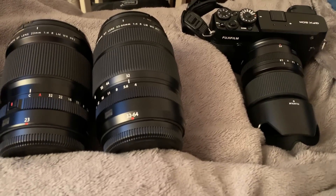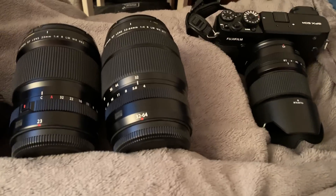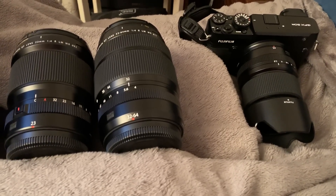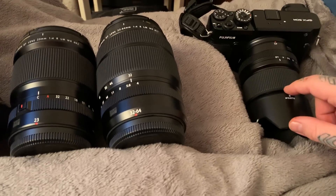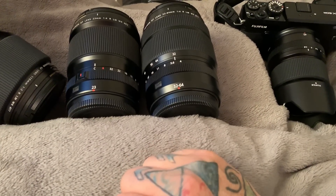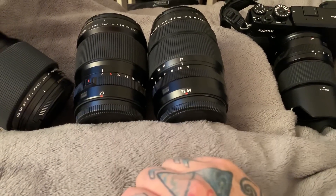I cannot wait for that tiny pancake 50mm lens to come out, which will be essentially nearly a 40mm field of view. This is my number one recommendation. I have four lenses to discuss, but let's first talk about the three remaining lenses out of the seven that I don't recommend.